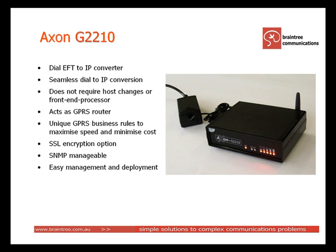Suncorp Netway Bank uses Axon G2210s in its fleet of 300 automatic teller machines.